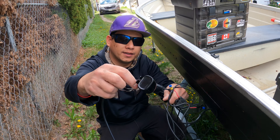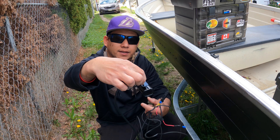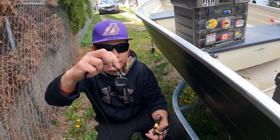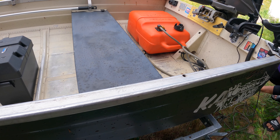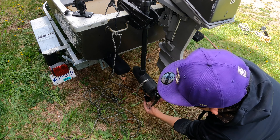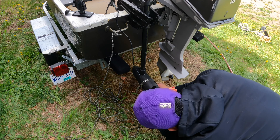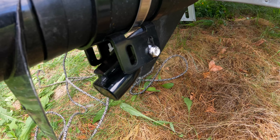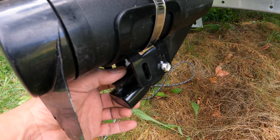So this is my transducer guys. This one is the one that transmits signal guys — if there are some fish at the bottom or in the water. So this one guys I have to put in here. My transducer guys — I always put it at the bottom of my trolling motor. So I'm done putting up the transducer. I put it at the bottom of my trolling motor guys, and you can adjust this one guys like that.